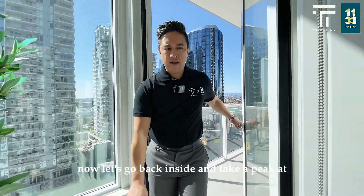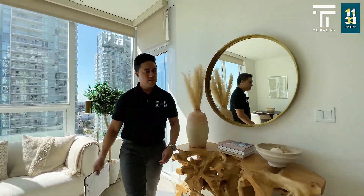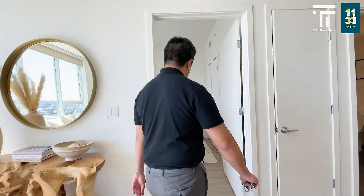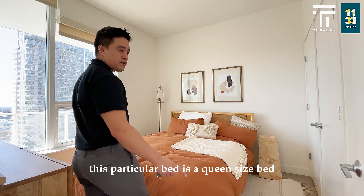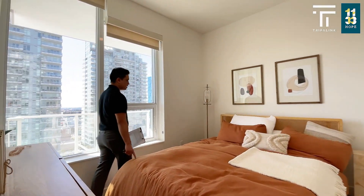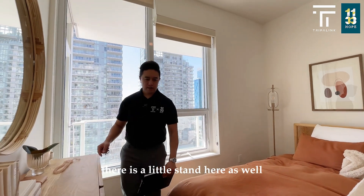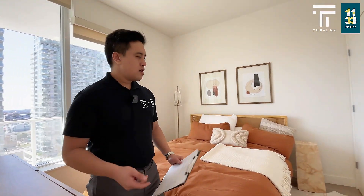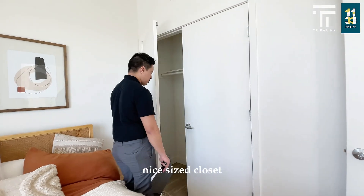Now let's go back inside and take a peek at the second bedroom. Also very spacious — you can fit a king size bed here, though this particular bed is a queen size just to give you an idea of how the layout works. There's a little stand here as well, and then a nice size closet.